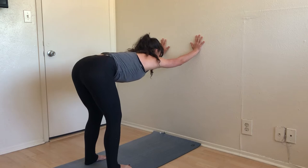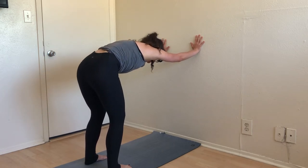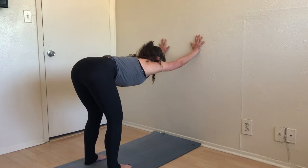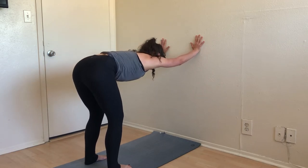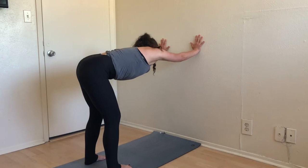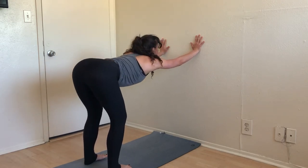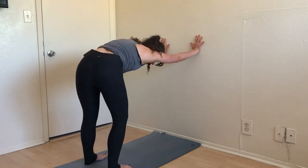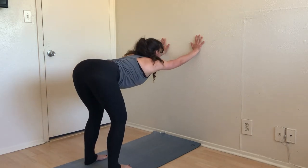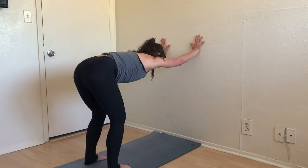Don't worry about exactly what you look like or even if you're moving as fast as I am — just listen to what feels good in your body. Maybe you want to stay in a bit of a traditional cat and cow, or maybe you want to begin to circle the head and the tail a little, kind of rolling around. Nothing too big, nothing too crazy. Then slow that back down.